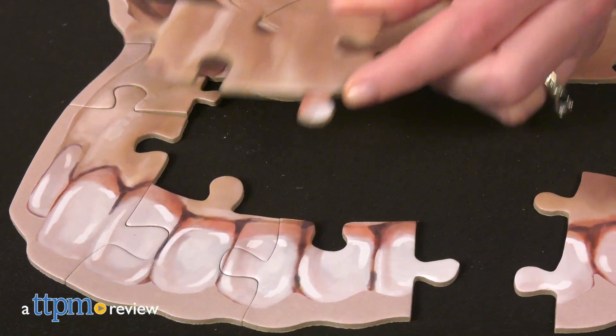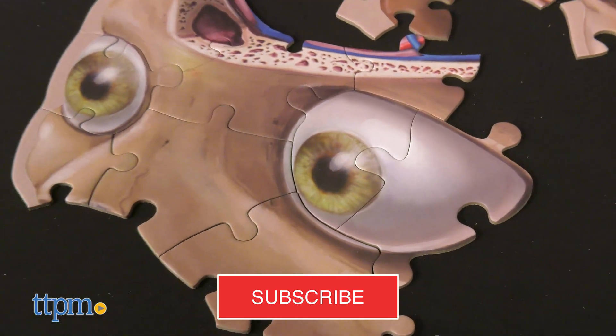If you've ever wondered what the inside of your brain looks like, building the Dr. Livingstone Jr. Human Brain Floor Puzzle will show you. And we've got more puzzles to show you right after you click subscribe.